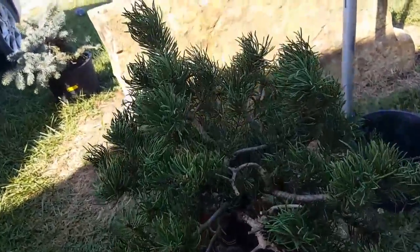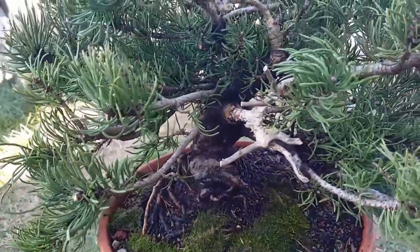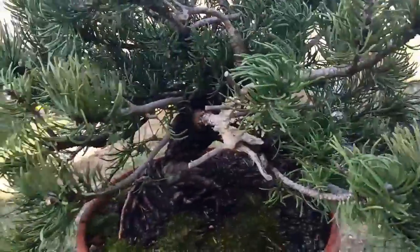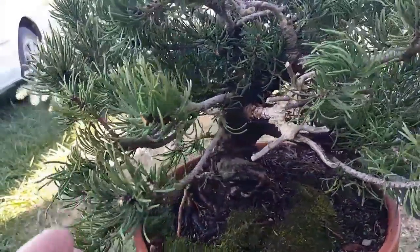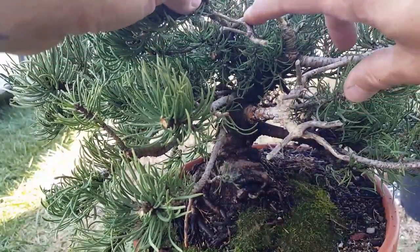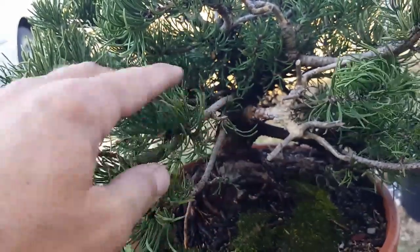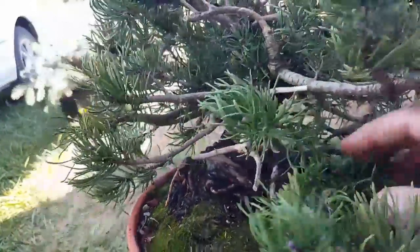Okay, I'm getting ready to cut. I'm going to try to bring you guys in close — I'm getting ready to make some pretty big cuts on the tree as far as branching placement. I've also taken the wire off. I'm going to try to gin these to where they look more natural. This branch is our first branch and I'm going to leave it — it's got a lot of growth.